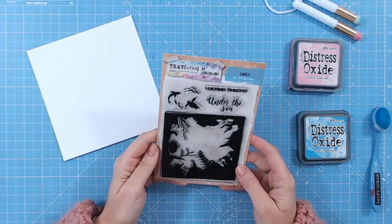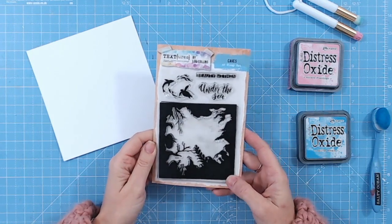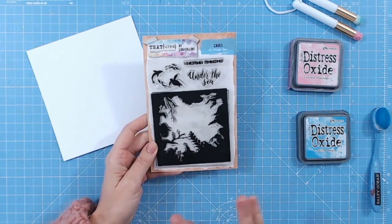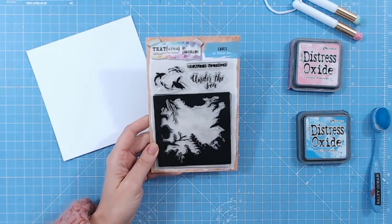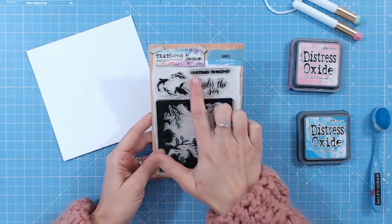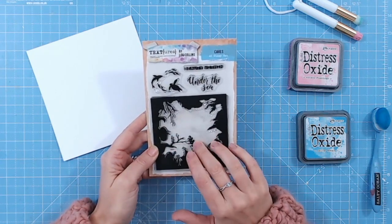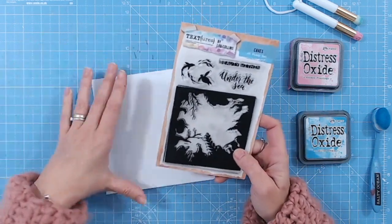Hello, it's Lou Collins. Today I'd like to show you how to use the Caves A6 stamp set from the Deep Blue Collection from Textures. I've created this stamp set with layering in mind, so it's almost as if you're down at the bottom of the ocean looking up from a cave, through the corals up to the surface of the water above. You're going to have silhouettes of sea creatures, corals, plants, rocks, and beautiful colours in the middle as the light comes through the sea. That's my vision, so let's get started.